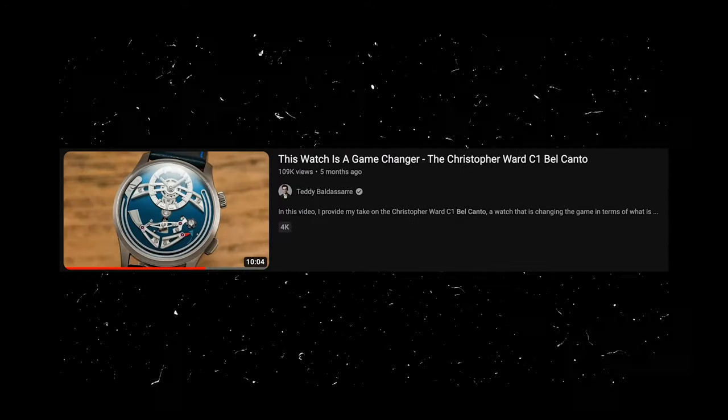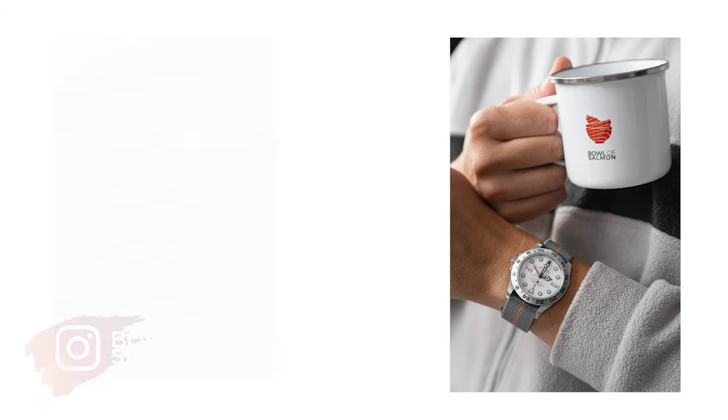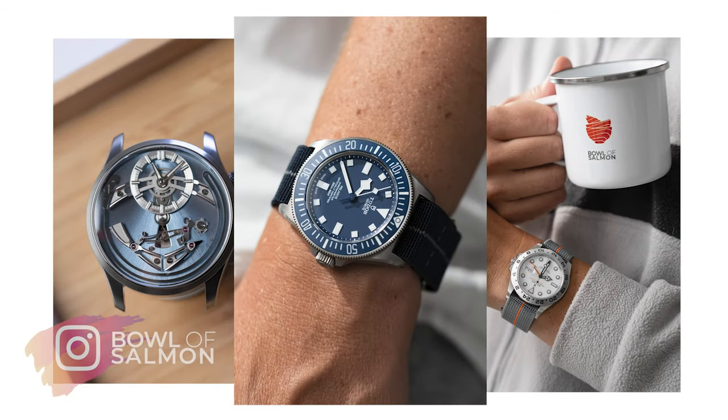This is a video I couldn't decide if I should make or not, because it feels like everyone has already seen a video on the Balcanto. Is there any more that could be said about this watch? Hi, my name is Tom and some of you might know me as bowlofsalmon on Instagram.